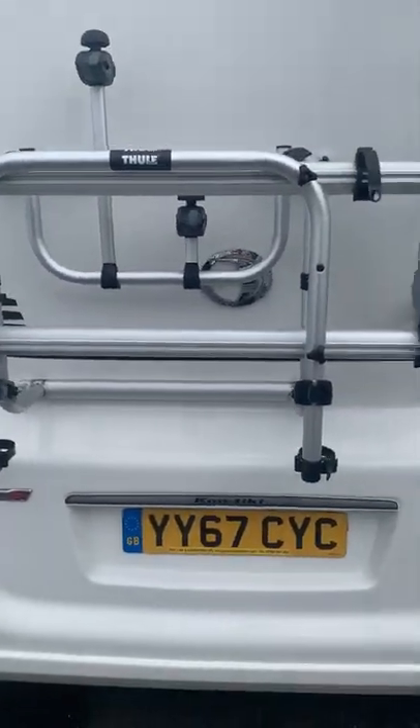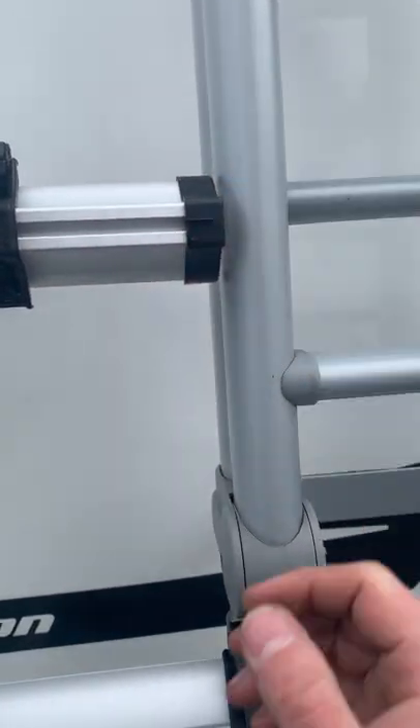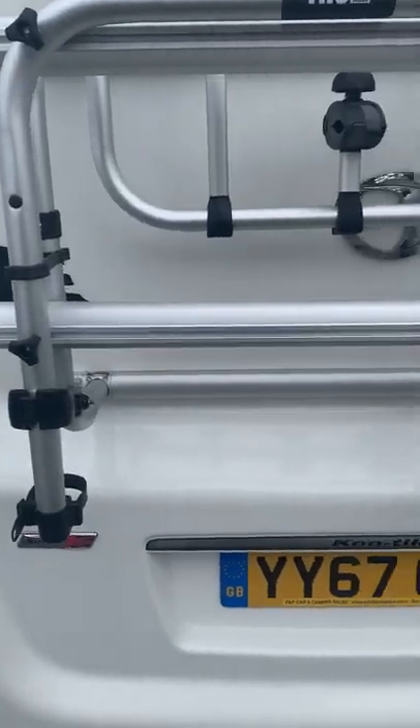Bike rack is all there and fitted. It's been moved across a little bit to give you space to use the ladder, but it's all there.